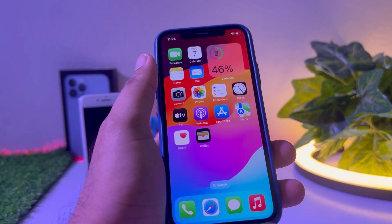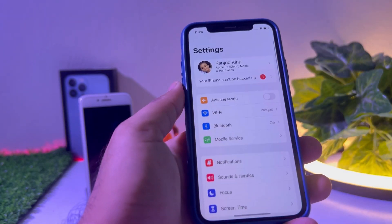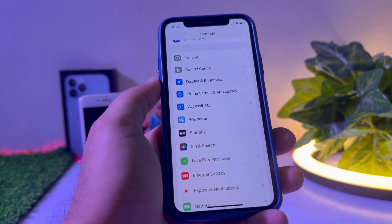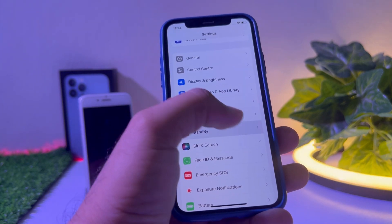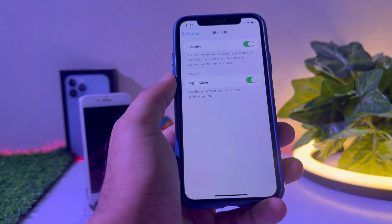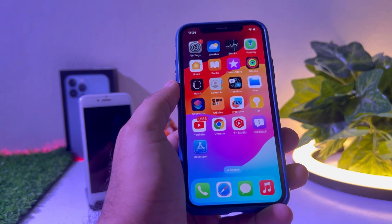Let's start the video and see how to fix it. Firstly, you need to launch the Settings app. Scroll down and you can see Standby on screen — tap on it. Make sure both options are turned on. If they're turned off, just turn them on and then go back.